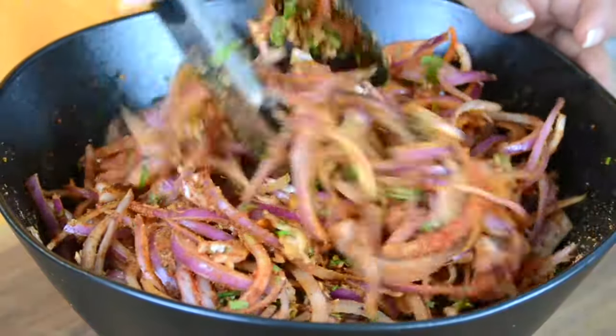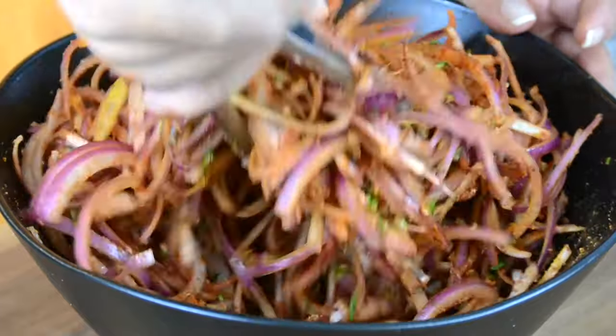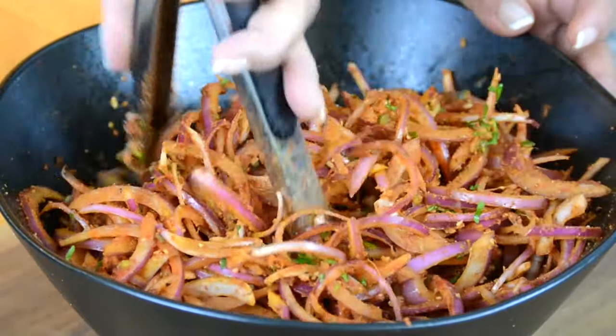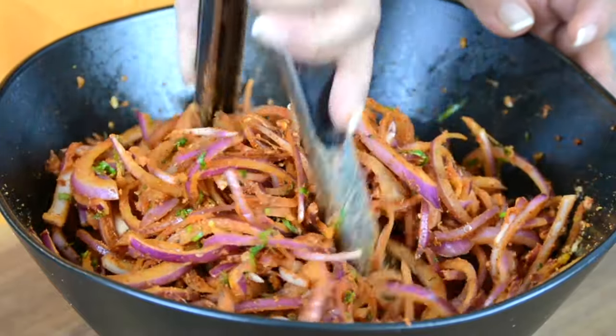Onion bhajas are best enjoyed on a rainy day, but guess what? I enjoy them all through the year. As we mix it, we're going to give the onions a squeeze so that the onions release their juice, and the salt that we've added is going to help the onions release the juice faster.